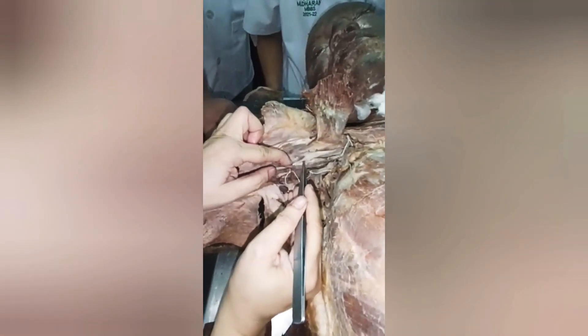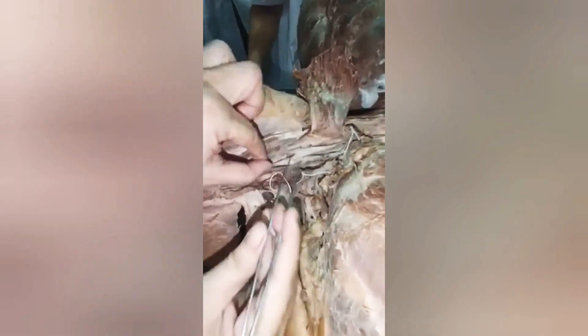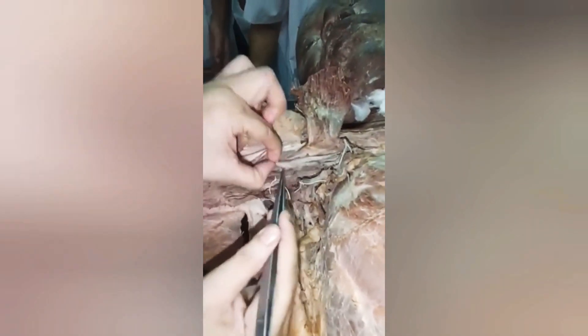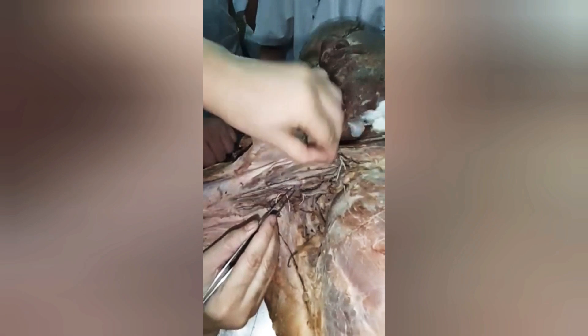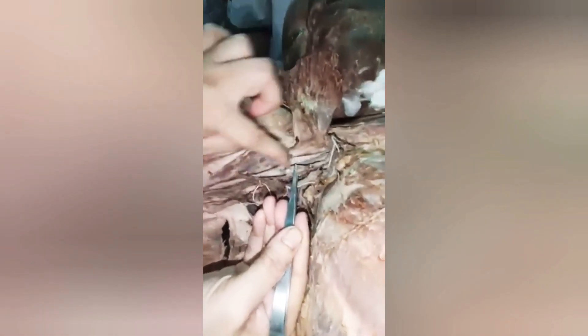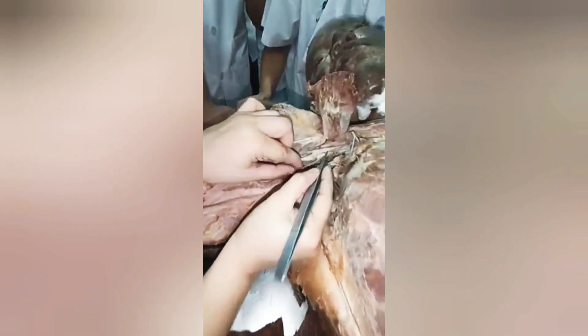Now for the medial cord — we again take help of the median nerve. This is the medial cord. The axillary artery is here, and both the lateral root and medial root embrace the artery from both sides, with the artery in the middle.